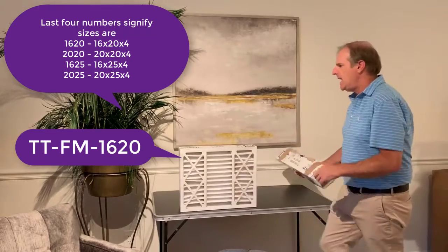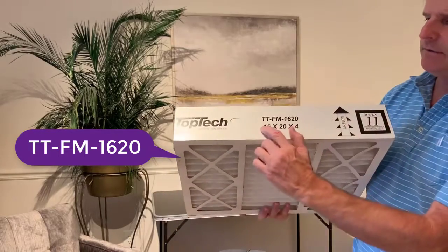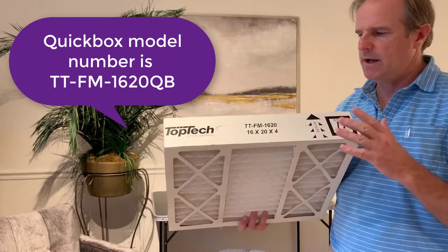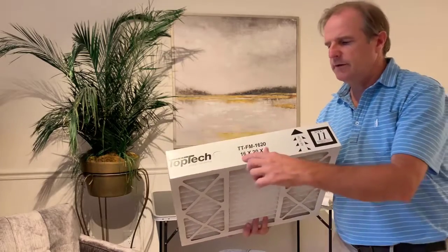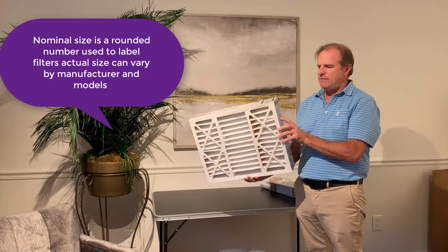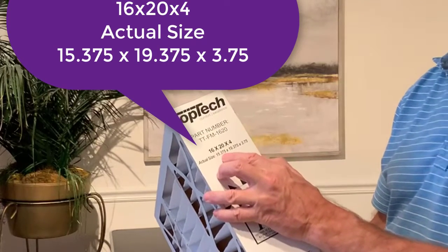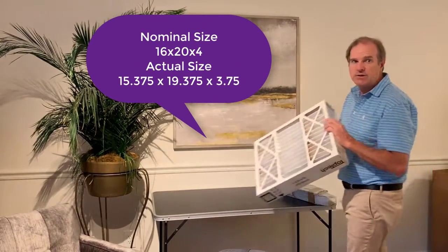The model number is going to be TTFM1620 and that's going to be listed right here above the size. If it was the QuickBox model — which is not pre-built, you have to build it when it comes in — it would say QB after that model number like I showed you on the 20x20. This one is 16x20x4, that's the nominal size, which is a rounded size. Toptek does have the part number, the nominal size, and the actual size on the side of the filter. The actual size is 15.375 by 19.375 by 3.75 — those are the actual measured dimensions of the filter.